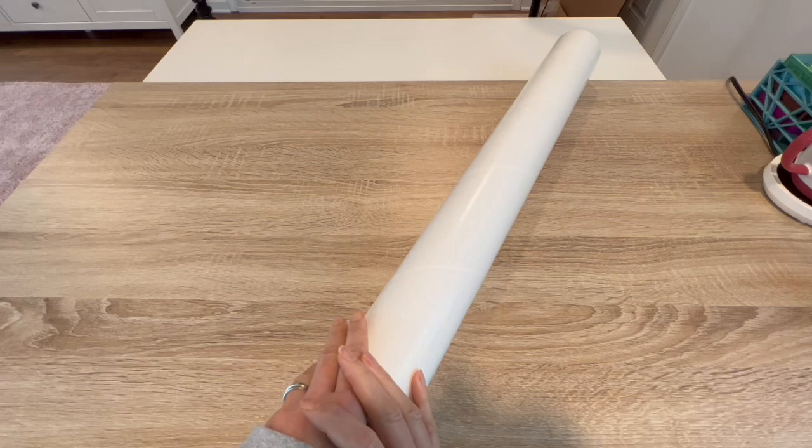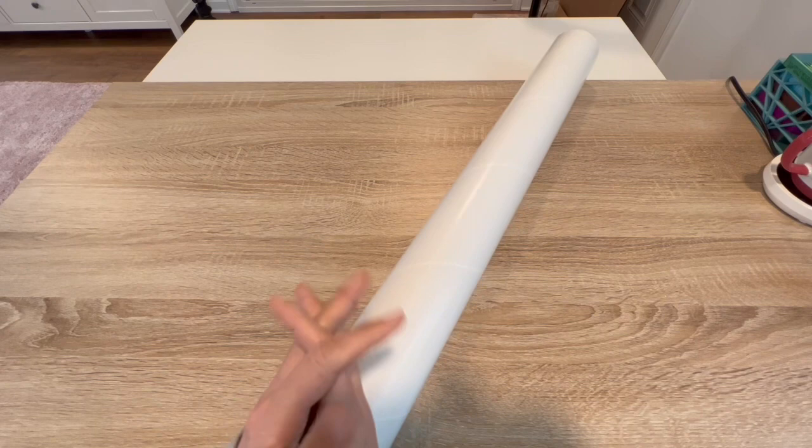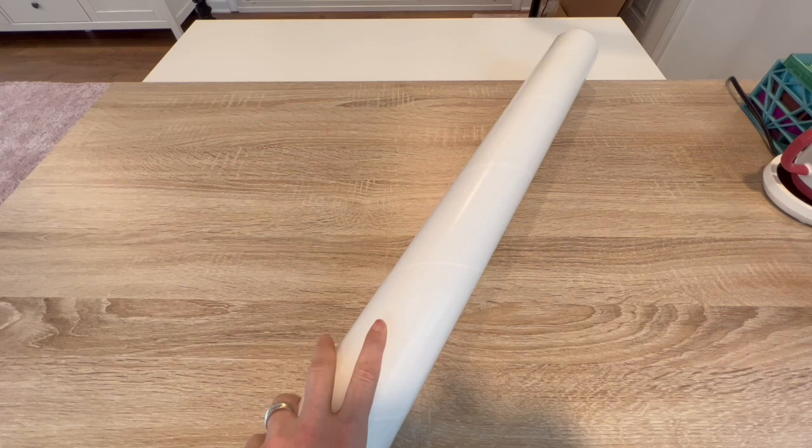Hello, shiny happy people! Welcome to Kimbo's Crafts. My name is Kim, and if you're new here, hello and welcome. If you're returning, welcome back, guys. Thank you so much. I am here for an unboxing.